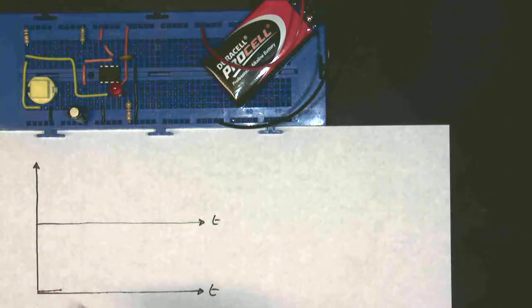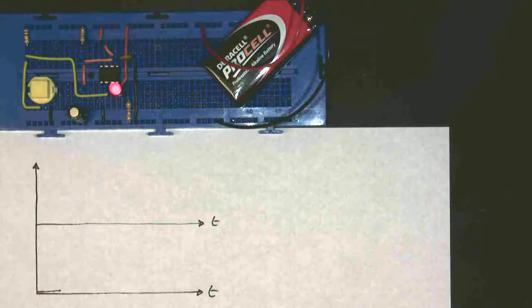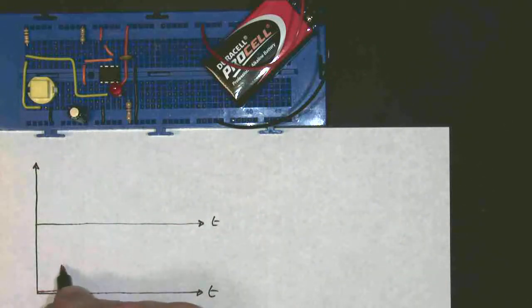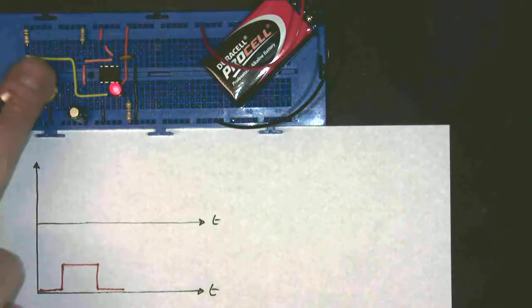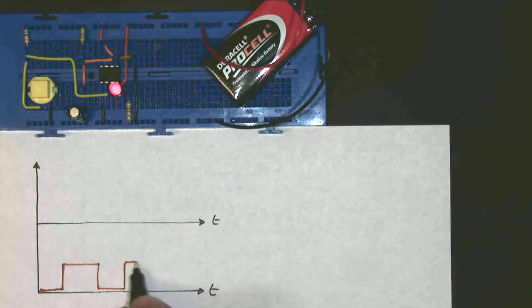If I press the button, see what happens — it comes on, which is represented by putting the line going up. But after a time it goes off, because it doesn't like to stay on. Along there, up there, along there — it goes off. Back to its stable state. And if I press the button again, it comes on. It stays on for the same length of time again, and it goes off again. So this is my output, which is often labelled Q.